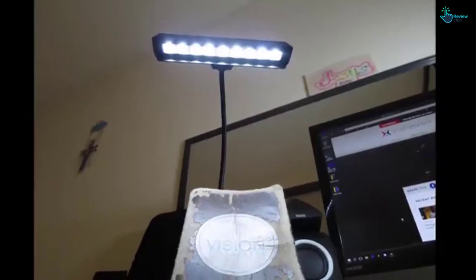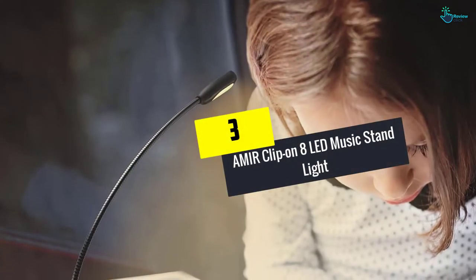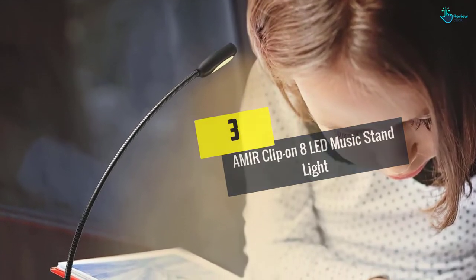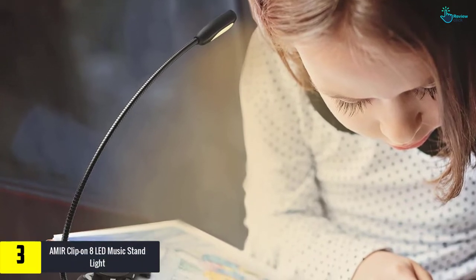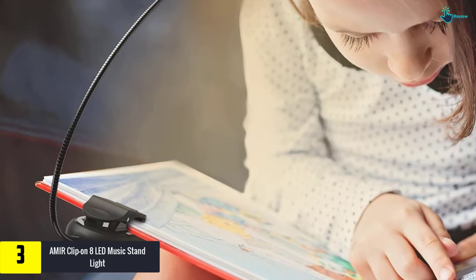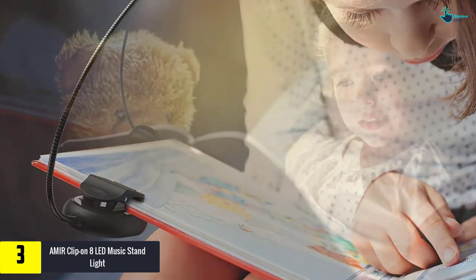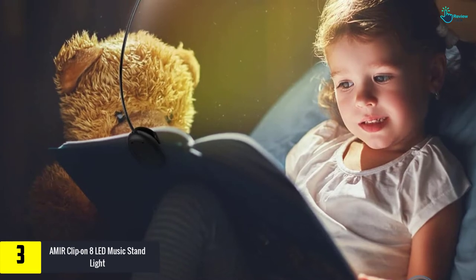At number 3, we have the A Mirror clip-on 8 LED music stand light. As the name suggests, this lamp consists of 8 LED bulbs, providing sufficient light to see music notes and sheets. The two arms stretching out give it a gooseneck look while providing enough light for the musician without disturbing the audience.